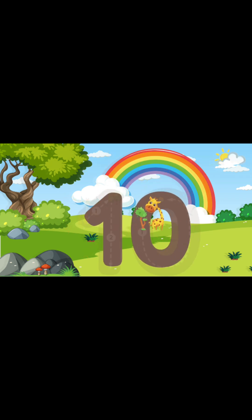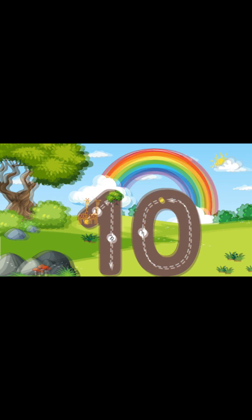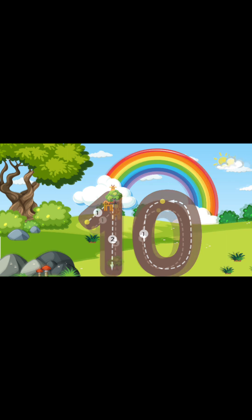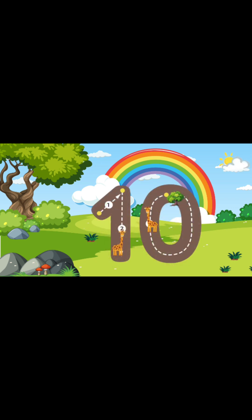All right, guys. Now let's do it again. Are you guys ready? All right, here we go. First, we're gonna start at a diagonal line going up. And then, once we reach the top, we're gonna go straight down to the bottom. And then, we're gonna start at the top again and make a big circle all the way around. And then, once we complete that circle, you guys just wrote the number 10!